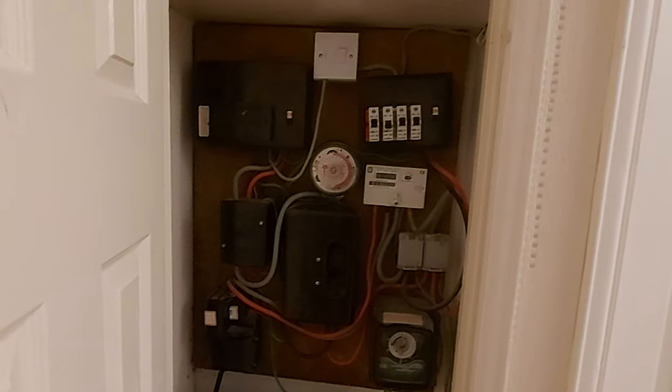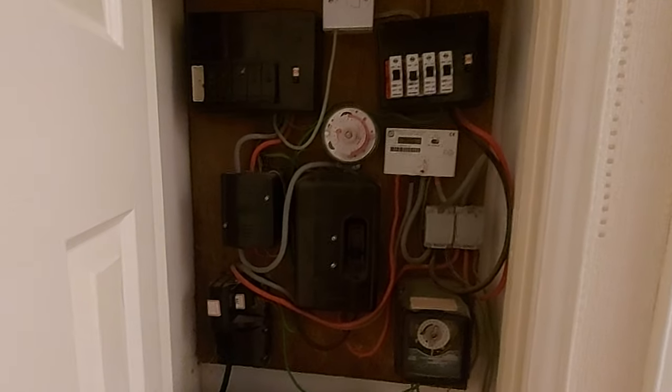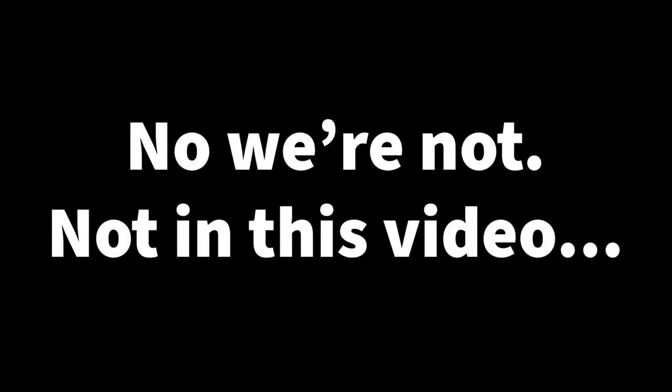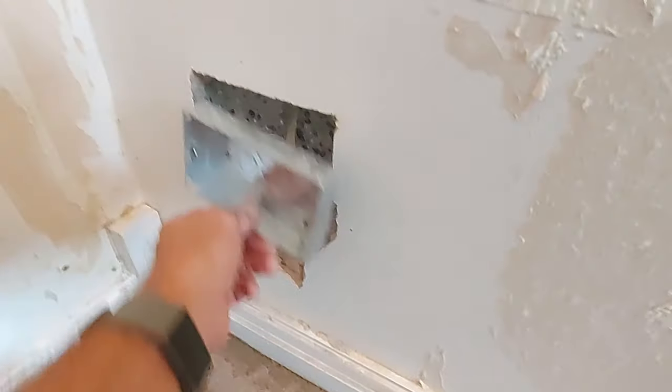Welcome back to the channel, this is Gary from ABC Electric. We're doing a little job at a flat — we've got to upgrade the consumer unit, sort out the meter cupboard, add some extra sockets, and try to find a fault on the lighting circuit, because I did an EICR here a while ago. I'm going to flip the camera and show you this meter cupboard first, which is really interesting. Here we are in the lounge — I started this job yesterday.